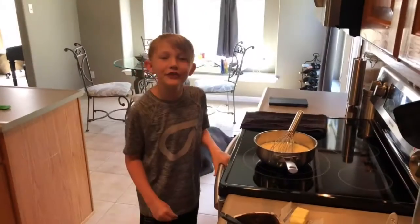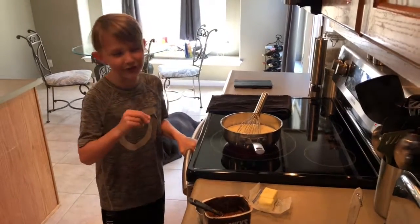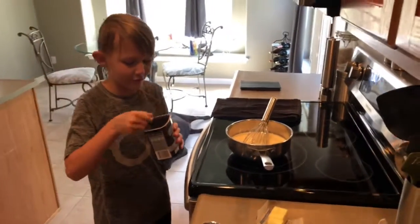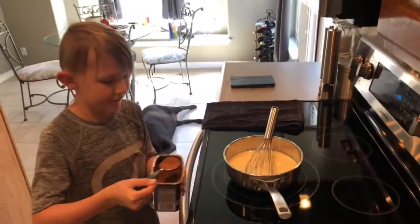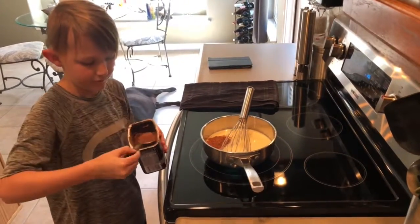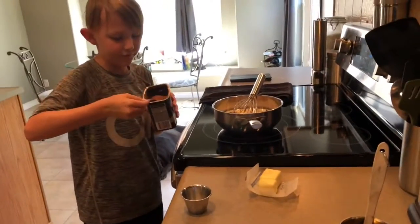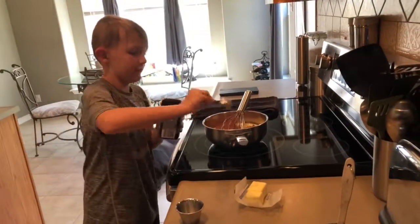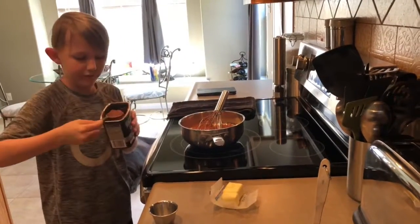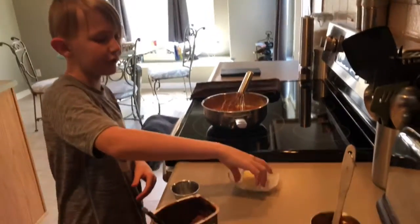Next, you're going to add all of your ingredients into the saucepan: your sweetened condensed milk, a pinch of salt, 8 tablespoons of cocoa powder. Next you will add 4 tablespoons of butter.